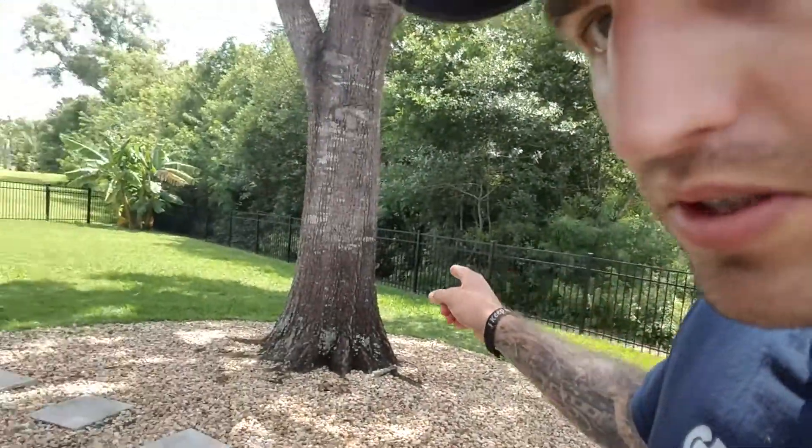I bungee corded it because I don't have a lid and we use these buckets for more than just Spartan prep training, so we have to take the contents out to use them around the house. I live in Florida right now — as you can see, very green, which is great. Also very flat, which is not so great if you're about to go run a Spartan race in the mountains or any obstacle course race for that matter.